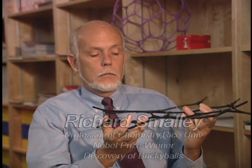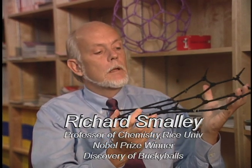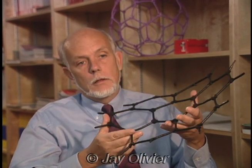It was ridiculous enough to us to think that this sheet would curve around all by itself. We didn't think that was likely unless it would just be these hexagons that would be involved. So we knew that these things, if they ever curved around on themselves, would be very much like a geodesic dome that the American architect Buckminster Fuller invented.